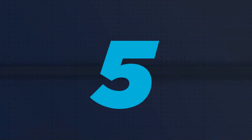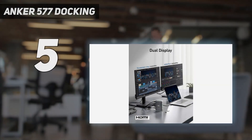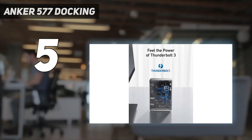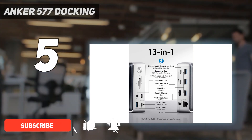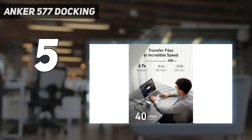Starting at number 5: the Anker 577. Anker's 577 Power Expand Elite 13-in-1 Thunderbolt 3 Dock is a great Titan Ridge Docking Station for Intel-based Thunderbolt and USB-C laptops, with lots of top-rated ports in a compact, good-looking case.